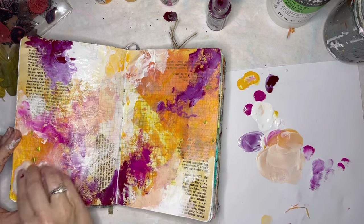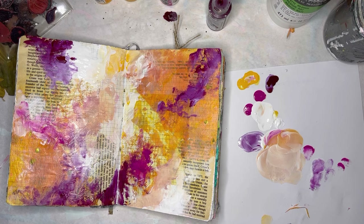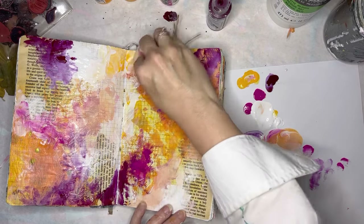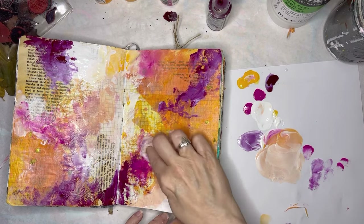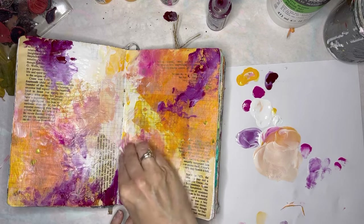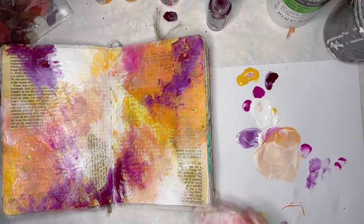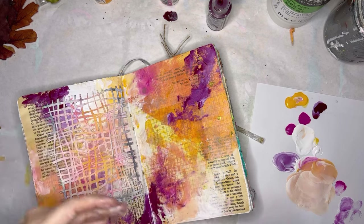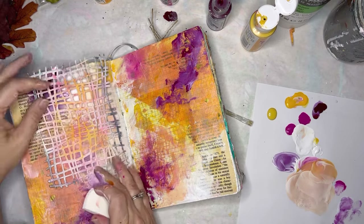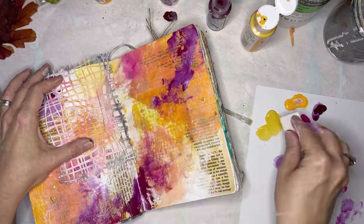I'm going to balance some of this out with some white. I can't decide about that pink — I don't hate it, but I think it maybe needs to be a little more subtle. And that's the nice thing about a wet wipe — see how you can push that back a bit and take it down? That's better. I'm going to give this a quick try. This is Craftsmart Mustard Yellow from Michael's, very inexpensive. I'm going to just do some stenciling here, just to add some more interest.